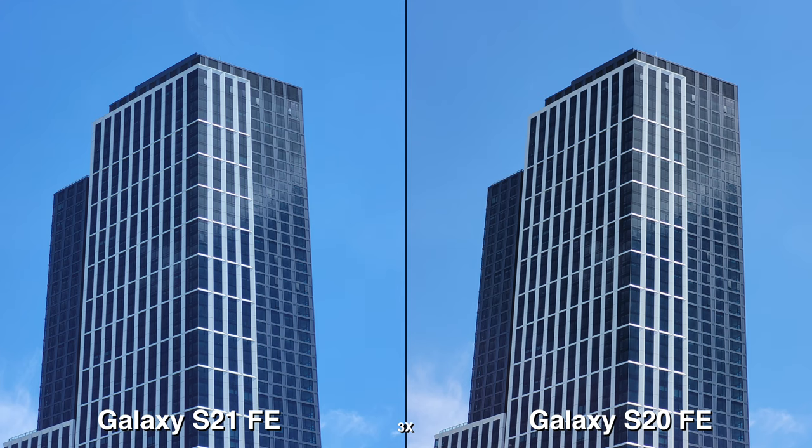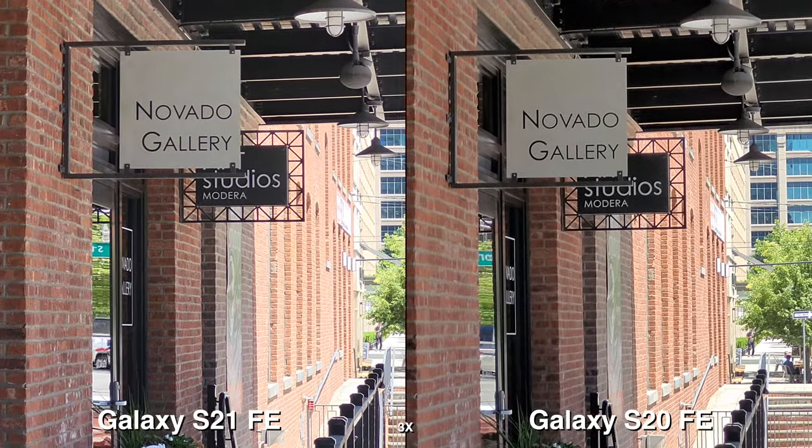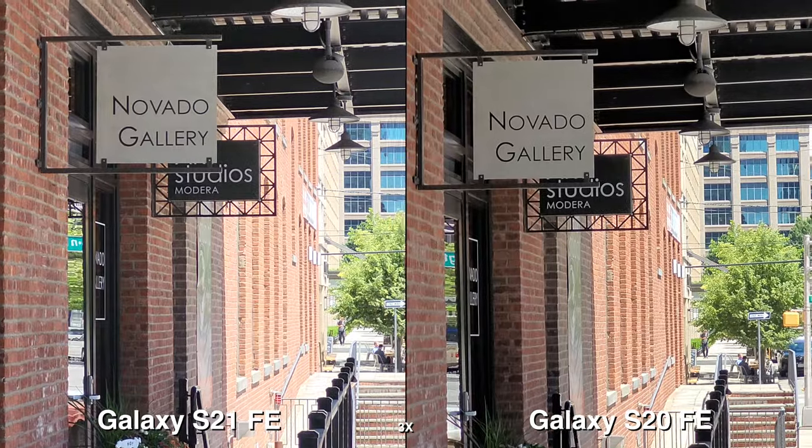They both can do 3X, and again, most of it is the same. You can probably see a little bit of color change in terms of the temperature. And for this video clip, it looks like the HDR is better on the S20 FE.